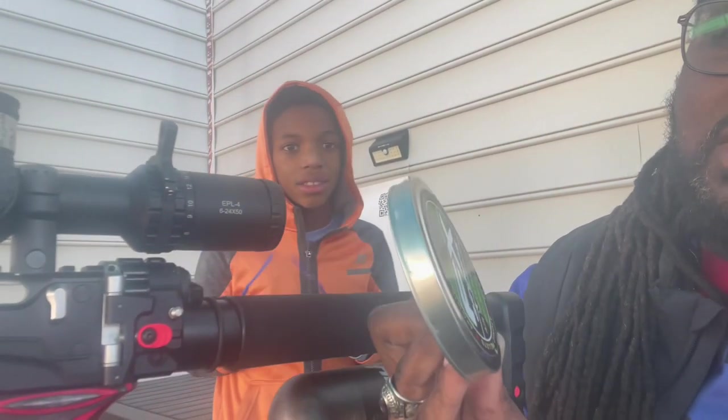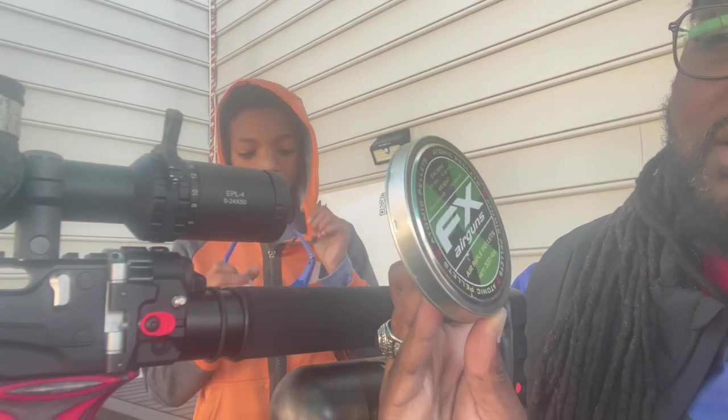I got challenged to a 30-yard shootout. He thinks he can shoot better than me, so we're going to see. I'm going to shoot the target on the left — the left target head. He's going to shoot the right target head. We're going to see who got the better grouping, with the Leshiy shooting the FX Atomics.